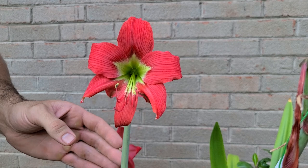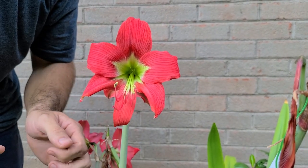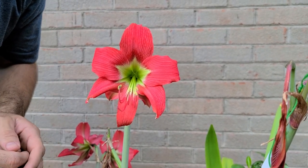We're doing some crosses with this one. It's said to be sterile, but we've tried Hippiastrum Alicum, Hippiastrum Papilio, and we're going to try a couple more, but we will report back to you and let you guys know if we have any successes.